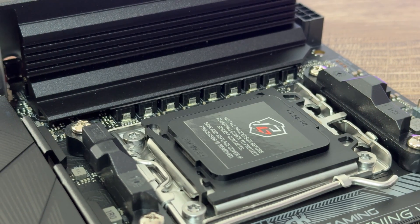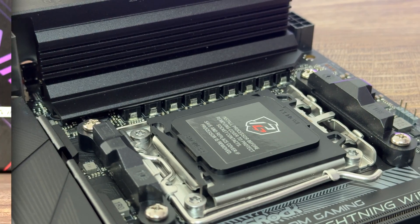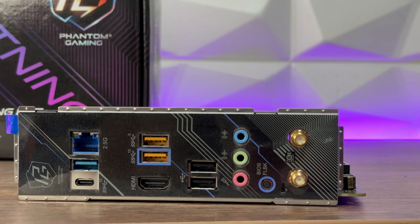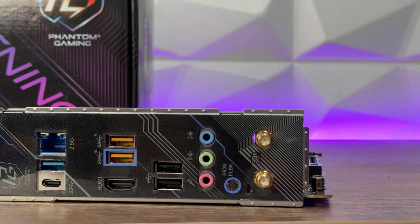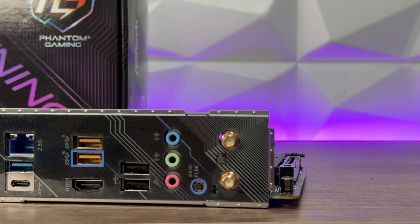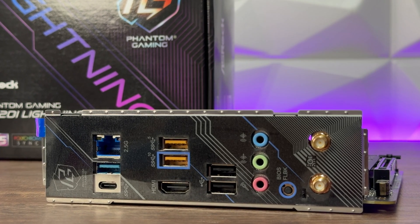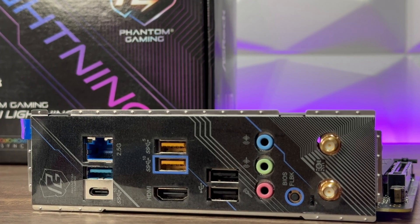The rear I/O panel is quite solid. We have two antenna ports, one HDMI port, two USB 3.2 Gen 2 Type-A ports at 10 Gb/s, one USB 3.2 Gen 1 Type-A port, one USB 3.2 Gen 2 Type-C port at 10 Gb/s, two USB 2.0 ports, one RJ45 LAN port, one BIOS Flashback button, and HD audio jacks for front speaker and microphone.